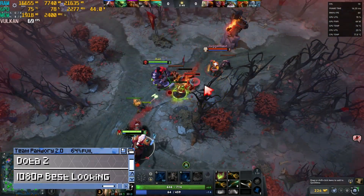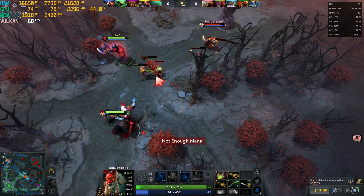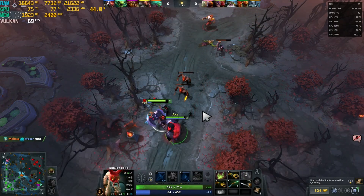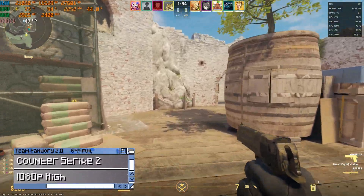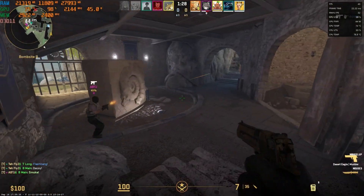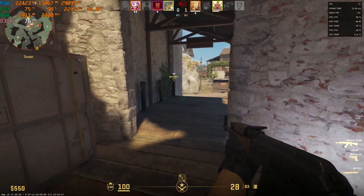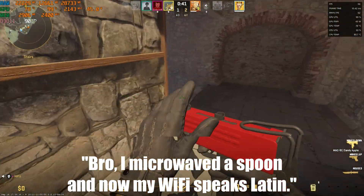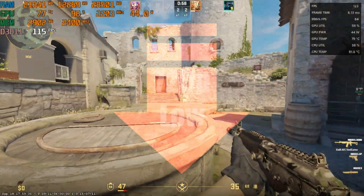Next up is Dota 2 at best-looking settings. This one is fairly CPU-focused, and at 70fps there are no complaints. Here's Counter-Strike 2 at 1080p high — while 40 to 50fps isn't ideal, it's certainly not bad. Testing medium and then low settings shows improvement. And if you want to maximize FPS, 720p low is an option.